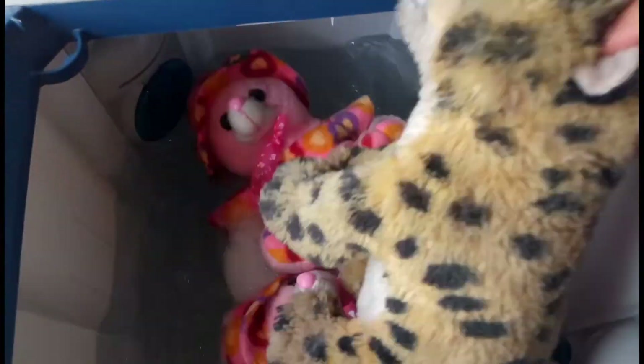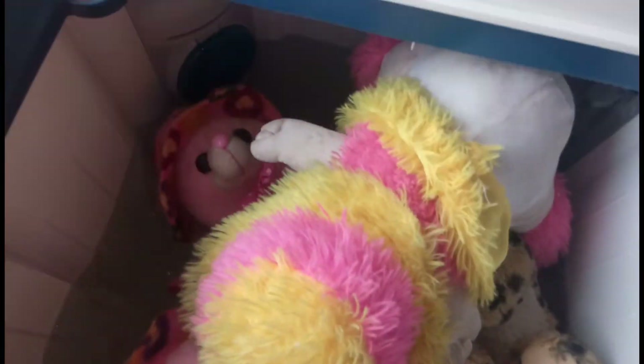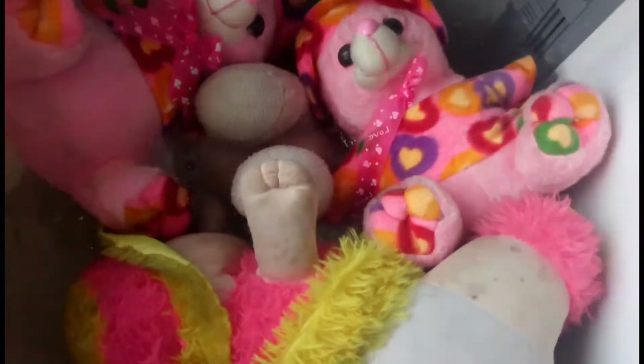When it soaks in the surfactant solution, put the toys in the water. Leave them in the water for a few hours. You will clean the toys this way.